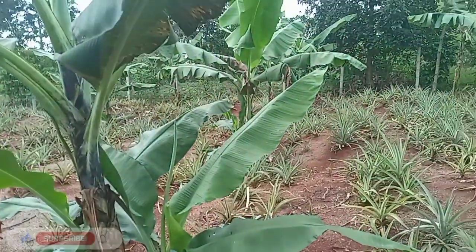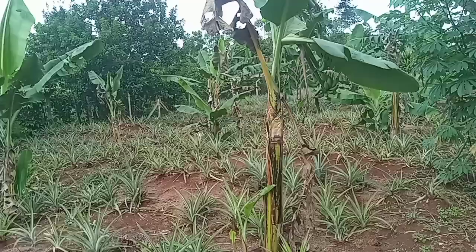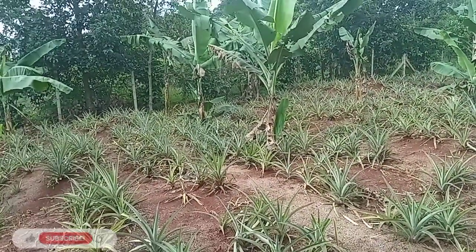This particular person has deep holes where their plantains are growing — that's how they look. You get the idea: they dig such extremely deep holes for them.